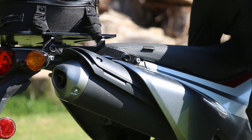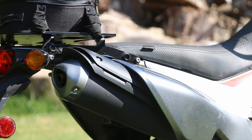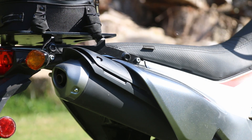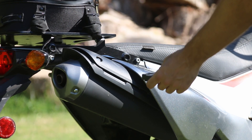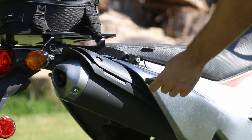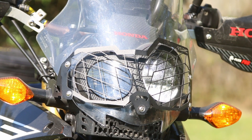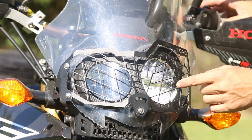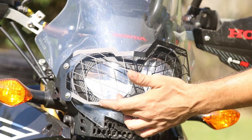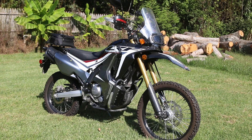Let's start it up and see how the bike sounds — that's the fuel injection kicking in. With the standard light you don't have access to the high beam the same way; when you switch to high beam the difference is quite noticeable.